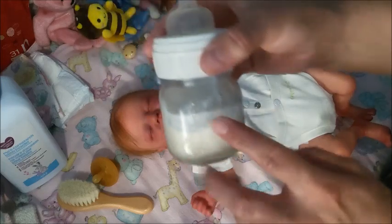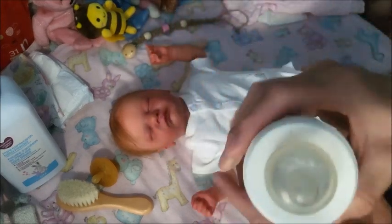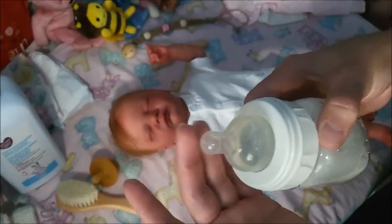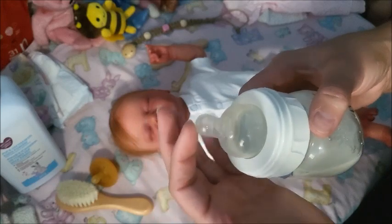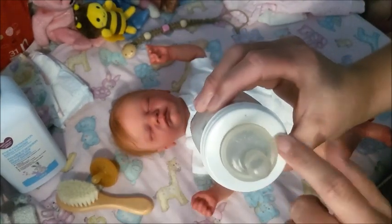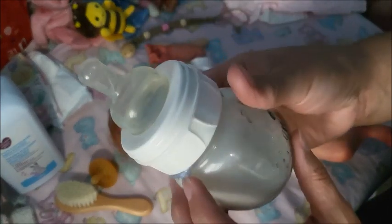This is a mason jar from the dollar store. I put saran wrap so it can't spill out because I have not sealed this at all. I normally put saran wrap — triple layer — you can see some sticking out.